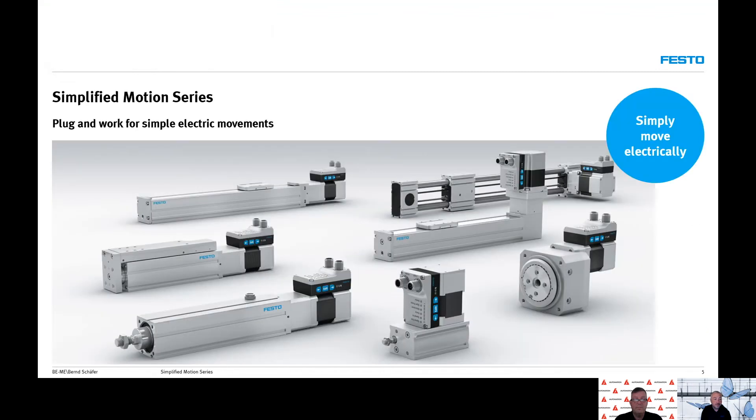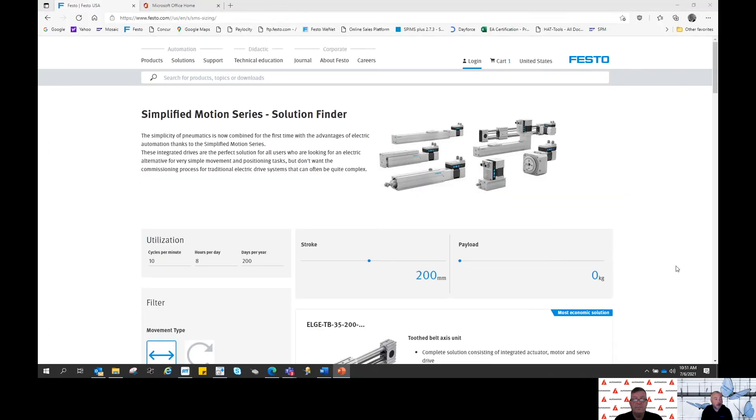In summary, Festo's simplified motion series allows our customers a way to handle simple motion tasks electrically for much less cost than traditional electric solutions that incorporate more complex parts and more complex control. Festo offers an easy way to pick out which actuator is right for you by going to our website and using the simplified motion series solution finder. We've found success with several varying applications, and our customers have benefited from both the reduced cost and simple control that this product line offers. Our electronic assembly and packaging customers, along with several others, have found this product family to be very useful.